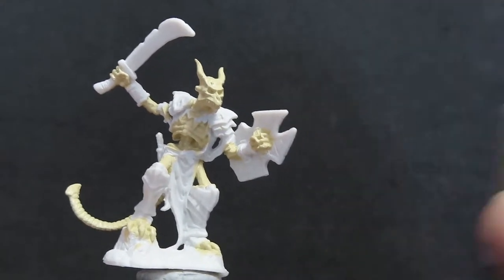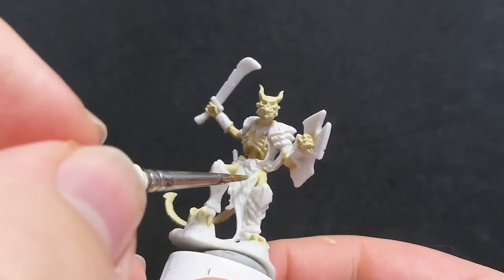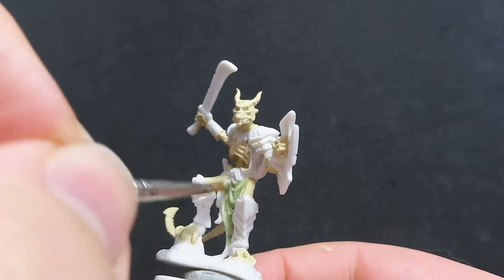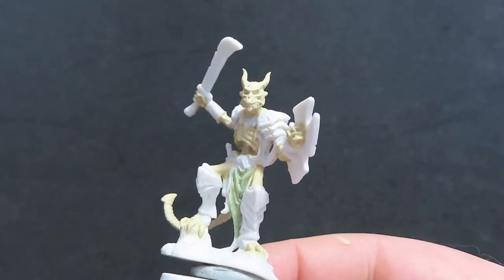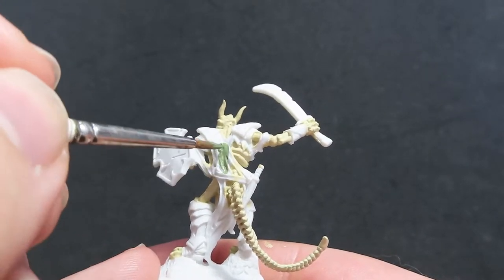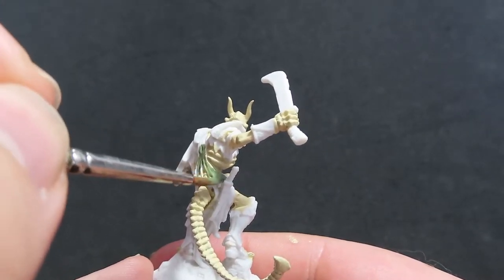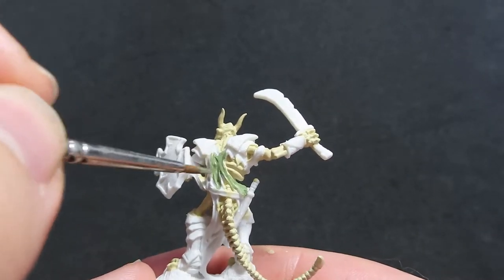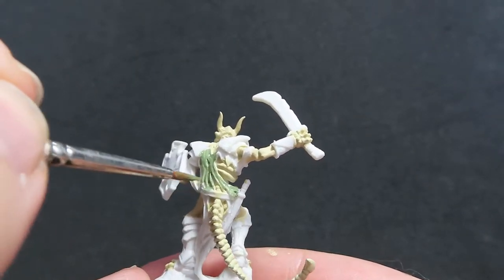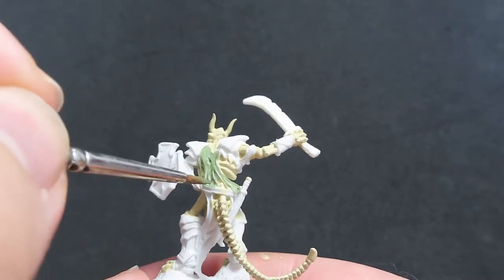Once we have all our bones painted up, we're going to come in with army green. I'm going to be using army green to paint up all the tattered robes that our skeleton has on him. There's quite a bit all tattered all over the place since it's all so old and basically rotting off him. Make sure you take a good look all over the model trying to get all those little bits of tattered clothing, trying to avoid the areas we've been painting over with our skeleton bone, keeping it nice and clean.